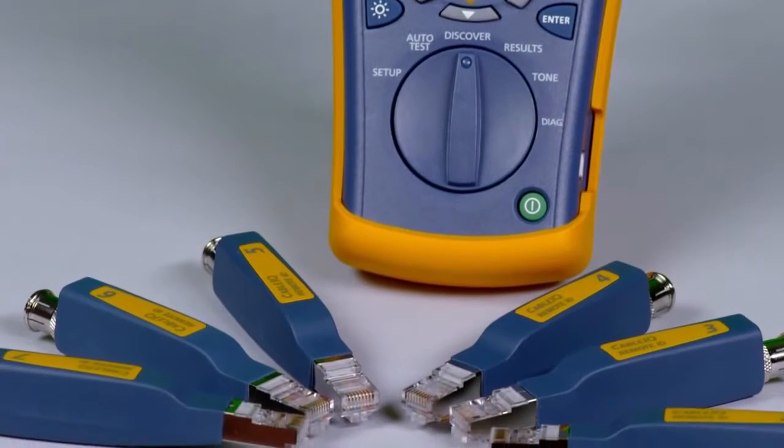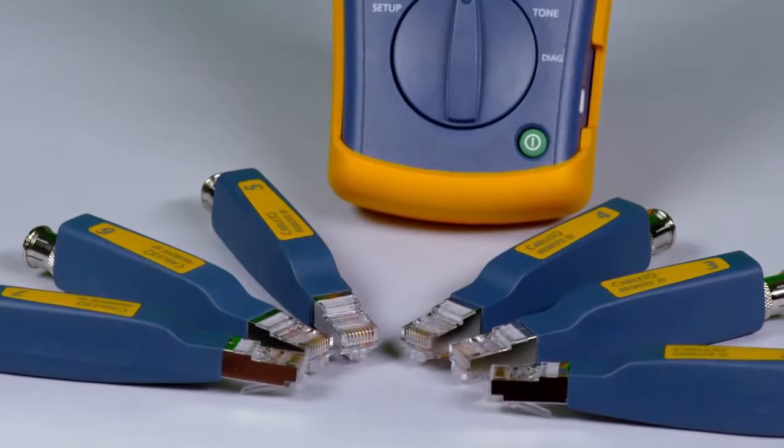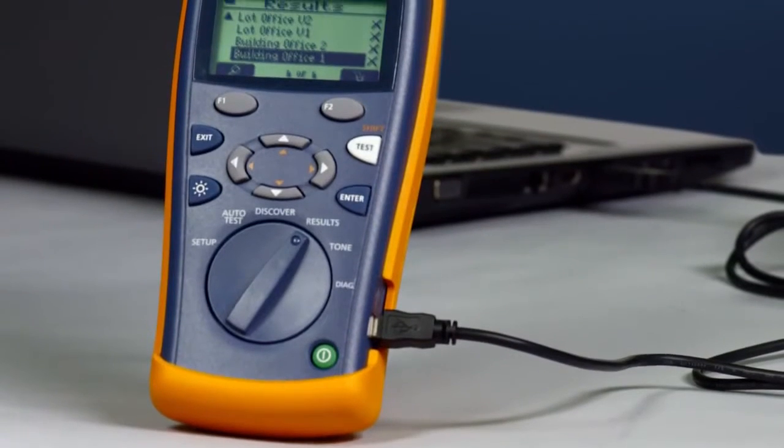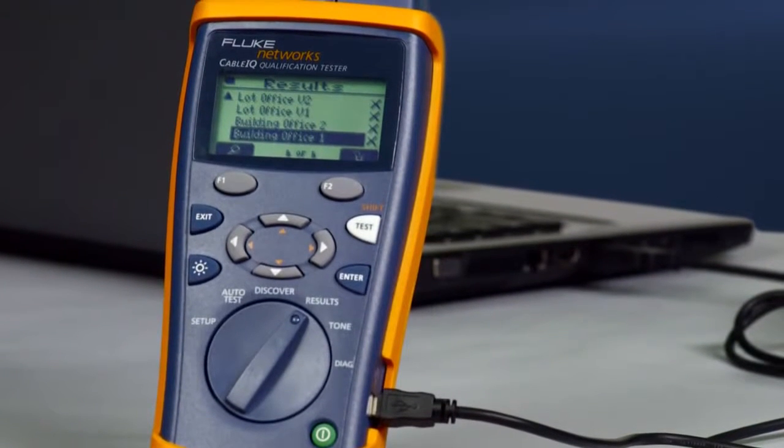Test several cabling links at once by attaching the remote IDs. Test from one location and save time. Use the Cable IQ to add site, location, and outlet information and upload to a laptop, providing valuable as-built documentation.